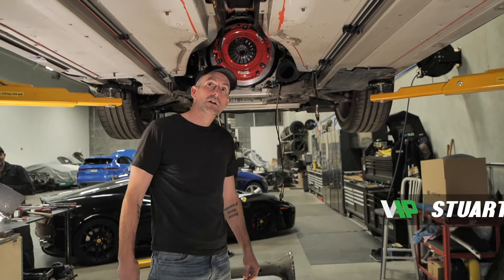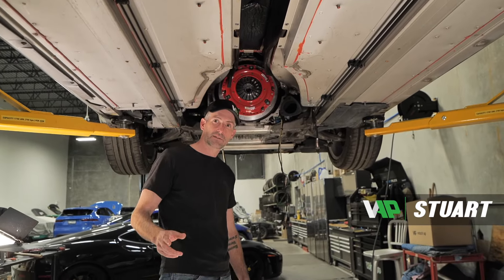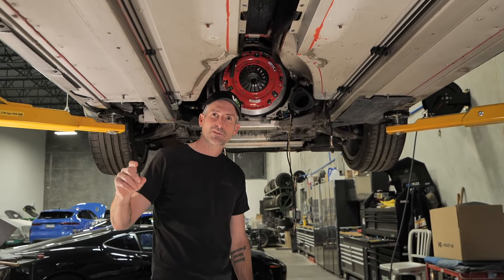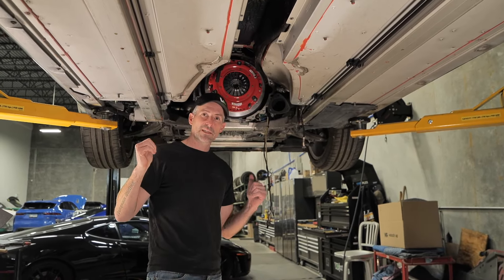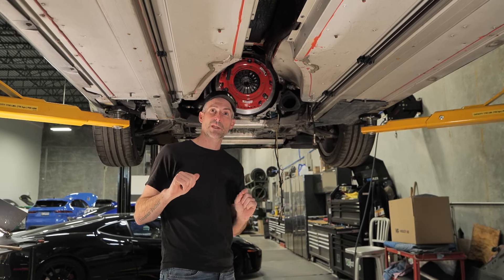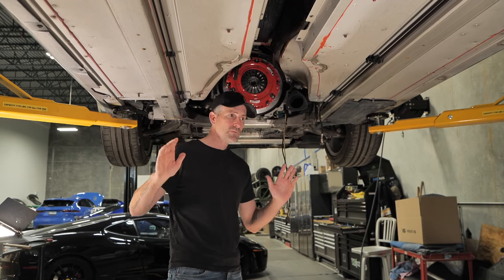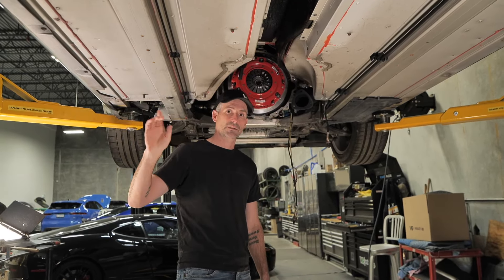You guys saw the start-up — we got the car up and running and figured out that it had a blown fuse. That fuse was actually running the pump for the intercooler. As soon as we replaced that fuse we noticed the pump started running and we were good to go. We trailered the car up to our local test facility at Oliver Airport.